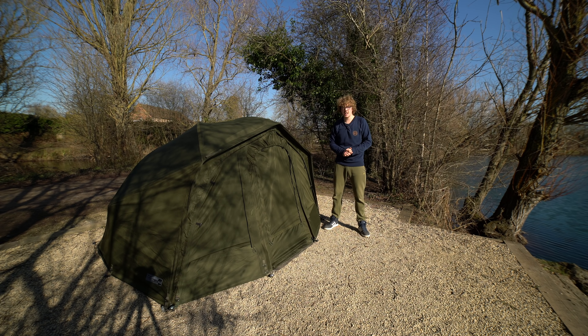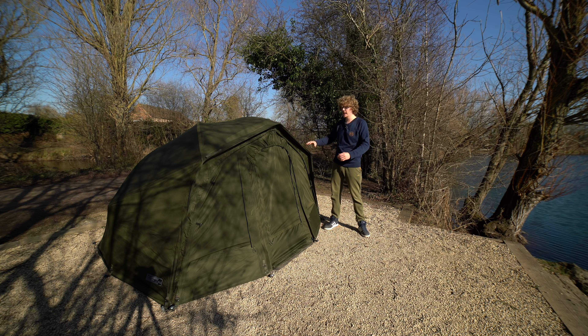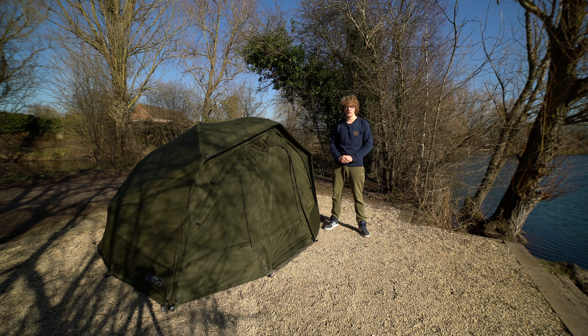So there we go — the Sonic Armatek 60 Brolly, packed full of features. I'm glad I finally got my hands on this because like I said I first saw it at the trade show in 2018 and was looking forward to getting hold of it, and it is a very impressive shelter. The fact you can change it so much to suit your needs — whether you want it fully kitted out or whittle it down to just the shell to make it nice and lightweight — is really up to you. All of this included, rather than buying drips and drabs here and there, comes in at £399. For more information please visit the Sonic website. Cheers for watching and I'll see you again soon.